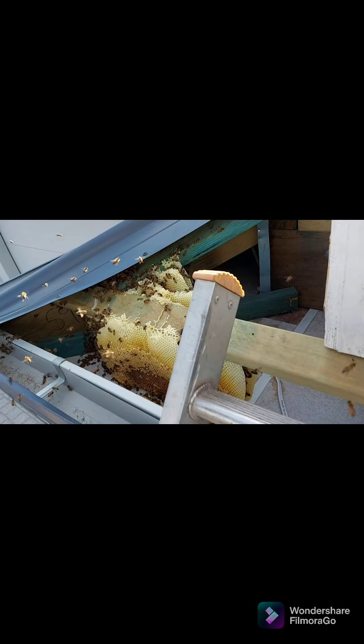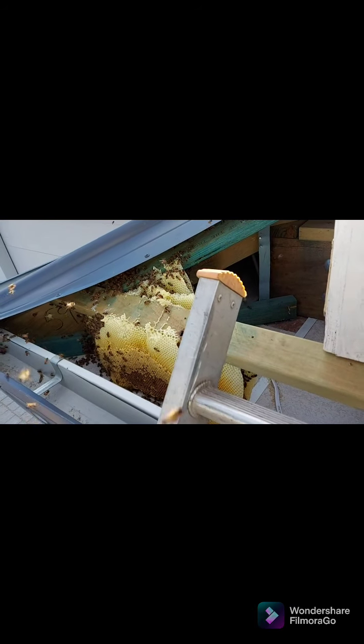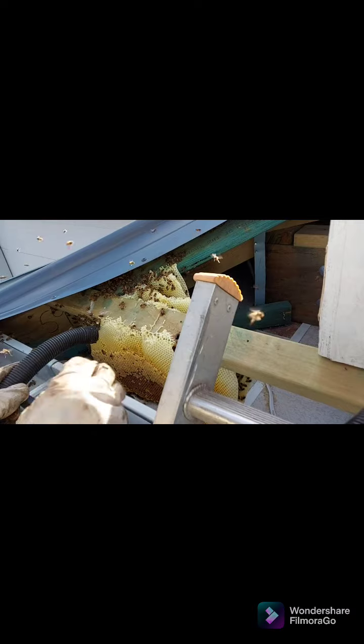I've got the sheet off, as you can see, and they're right there on that cross beam. There are probably about six sections of honeycomb, and there was so much it filled up a tub I popped up there to catch it all. The bee recovery device is off and running, vacuuming away as it should be.